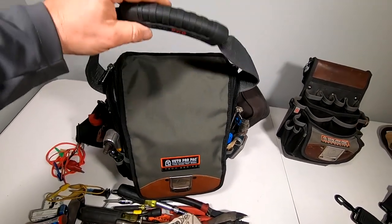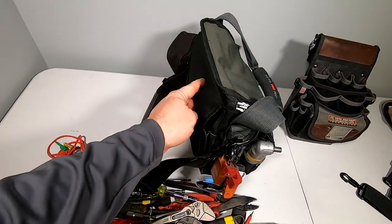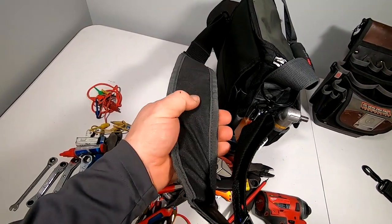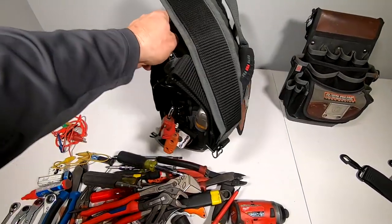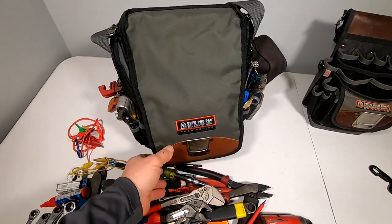The only thing to watch out for is that you want to make sure this is out here when you're carrying it, otherwise it might dig into your ribs. They give you a really nice strap with a grip area and a really strong braided web. It's a heck of a good bag — I've been really happy with it so far — and it has the five-year zero downtime warranty.